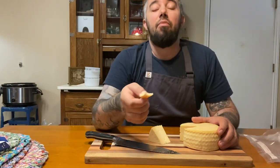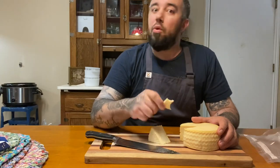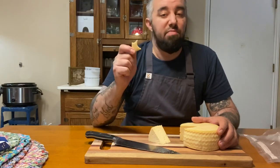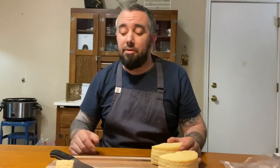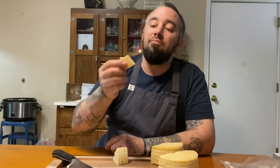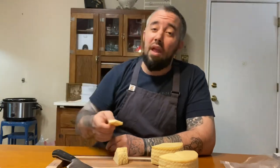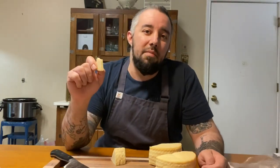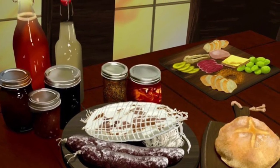Traditional cheddar will require a longer aging time, so if you like cheddar cheese and don't want to wait six months, this is perfect for that. I'm cutting the bigger piece in half so I can vacuum seal them and age them another month or so — it'll make a world of difference. Let me take a little taste of this farmhouse cheddar cheese. So good — nice and creamy on the inside. If you enjoyed this video, I'll include some of my other cheesemaking videos in the description box below. Thanks for watching.